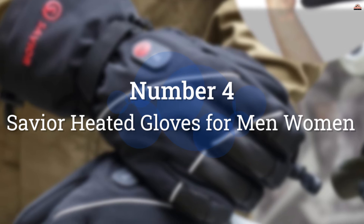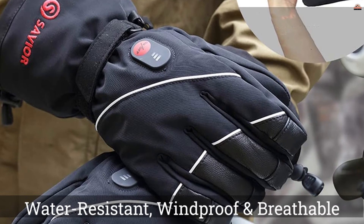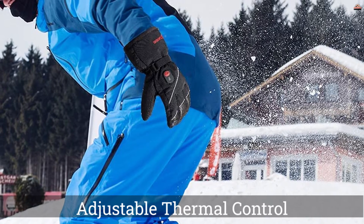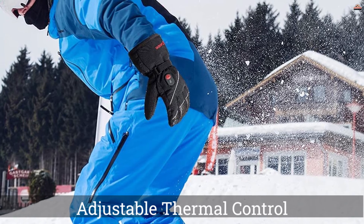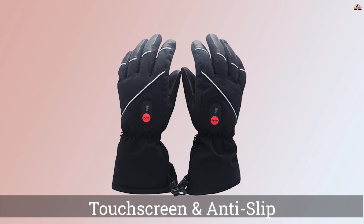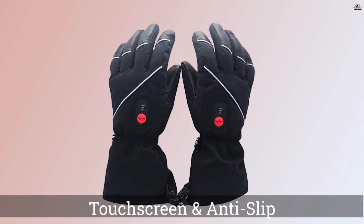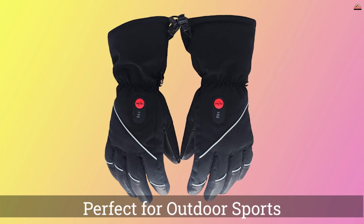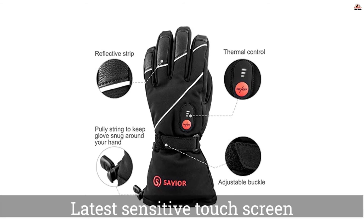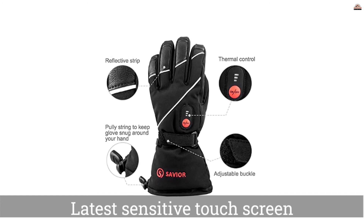Number 4: Savior Heated Gloves for Men and Women. These gloves are perfect for cycling, skiing, fishing, and any other outdoor activity or sport. They are made from 40% lambskin and 60% polyester and offer breathable, waterproof, and wind-resistant protection from the elements. The rechargeable heating elements cover the entire back of the hand and all fingers to keep the hands warm and assist with blood circulation. These gloves are a great choice for those with arthritis as well as anyone who spends a lot of time outdoors in cold weather.